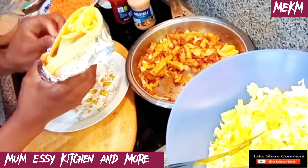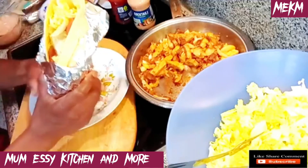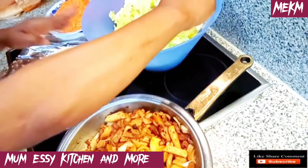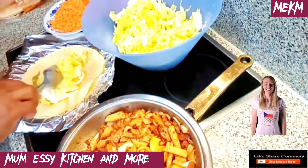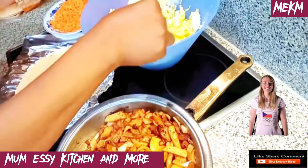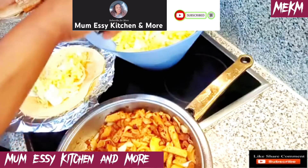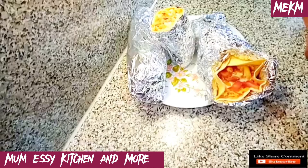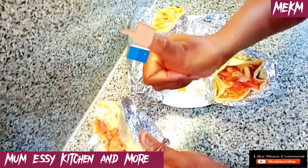The other wraps will be off camera so just enjoy the view. Please don't forget to leave a comment, like this video, share it, and subscribe — that's all I'm asking to help me grow this channel. If you love what you've seen, please stay tuned as always.